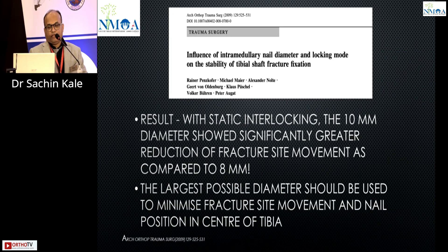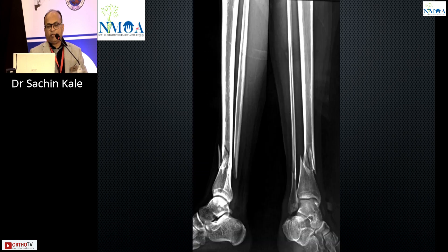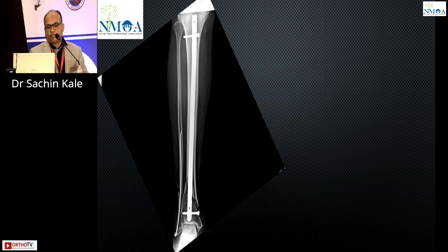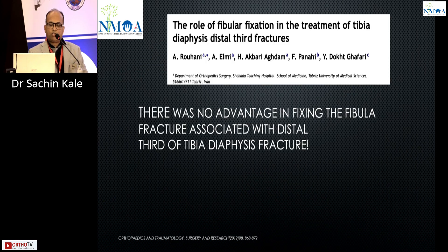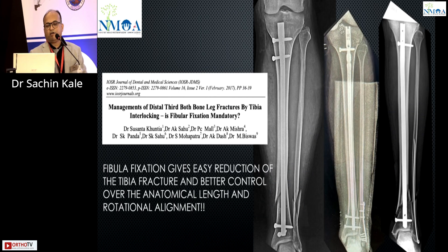Regarding nail diameter: in AO implants it may be around 11mm, but for normal Indian implants it is 8 to 10mm. A bigger nail diameter is better for fixation. This is a controversial topic depending on the surgeon, but the literature shows advantages for fibula fixation. For lateral malleolus fractures and fractures below the syndesmotic level, fixation of the fibula is mandatory, giving better anatomical length and rotational stability.